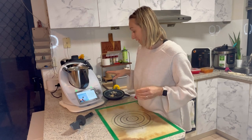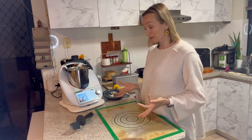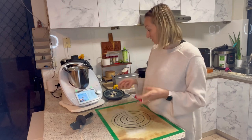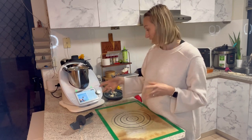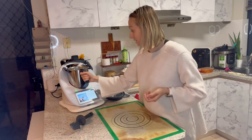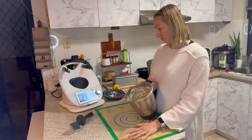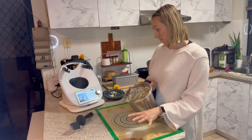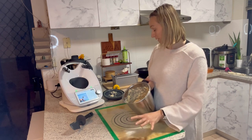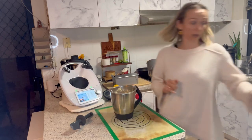The next step is actually shown in a video, so if you're a new user to Thermomix and I'm not there, you can just play the video and it will show you what to do next. In this case, we need to place the dough on the silicone bread mat — or any surface — and knead it into a tight ball. It seems a bit sticky so I'm going to grab some more flour.